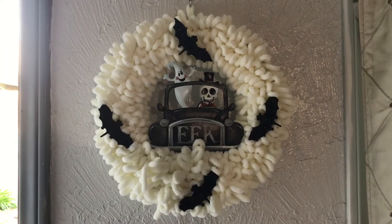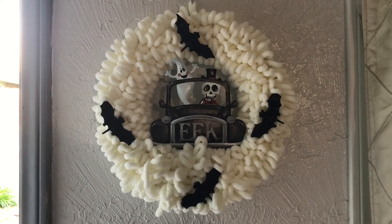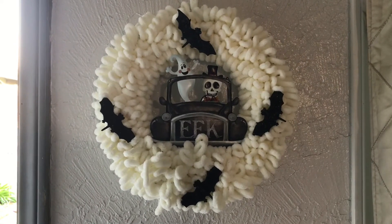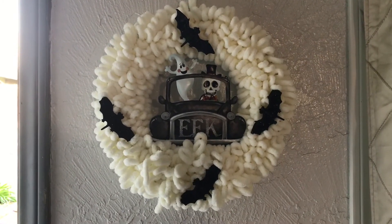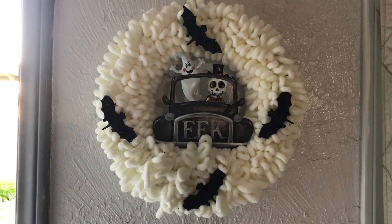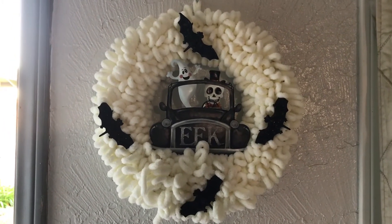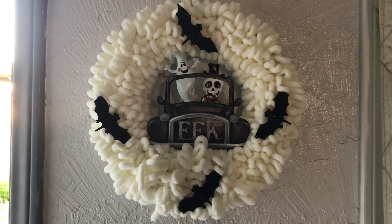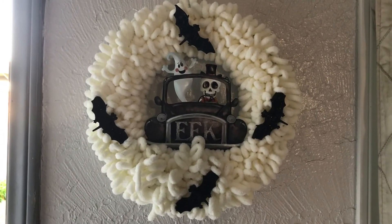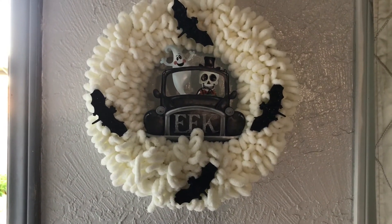Well, here it is — personally I love it. I don't want it to be overdone. I love my yarn wreaths and you can redo them so many different ways. I think I love this even more than the pumpkin one. It puts so much humor in it — I love that big smile the ghost has, and the skeleton looks so handsome in his top hat, all dressed to the nines.